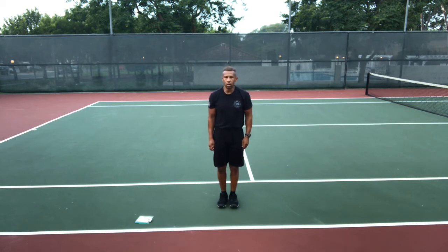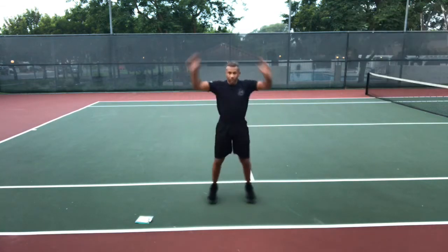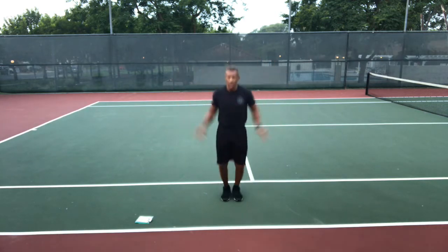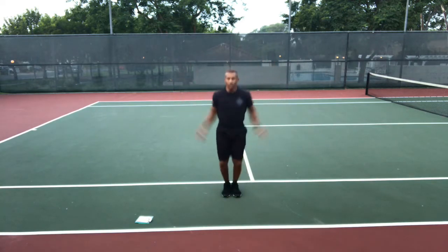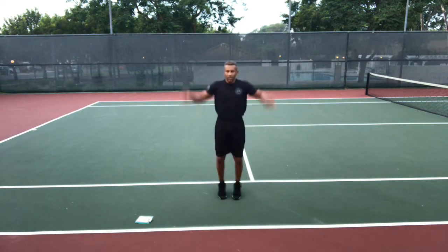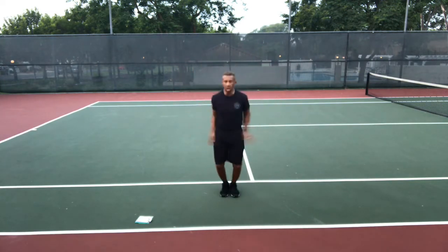Go! Jumping jacks, fast as you can. Do not sacrifice your form for speed — we need good form to be effective, but still go as fast as you can. Don't forget to breathe; regular breathing — oxygen is your friend. Feet shoulder-width apart when open. Stop.